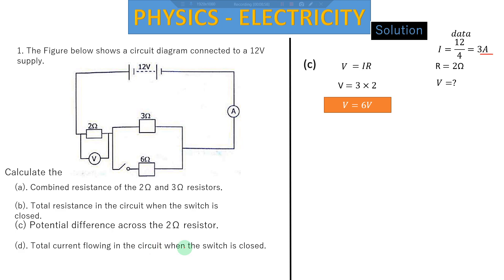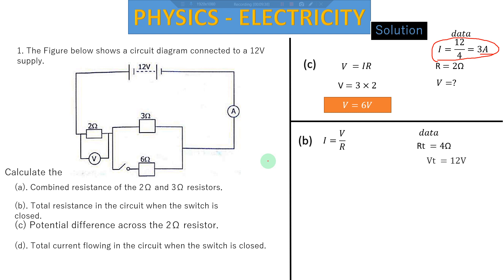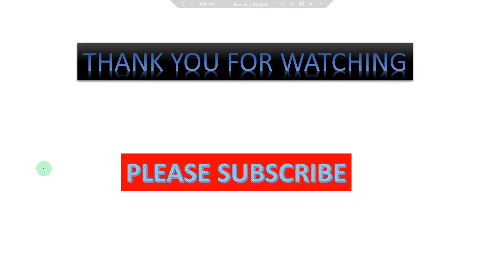Question (d): calculate the current flowing in the circuit when the switch is closed. This is essentially the same calculation we already did in part (c). Using I = V/R, total resistance is 4 ohms and total voltage is 12 volts, so 12 divided by 4 gives 3 amps as the total current flowing in the entire circuit. Thank you for watching — please subscribe so you don't miss important content like this. See you in the next video.